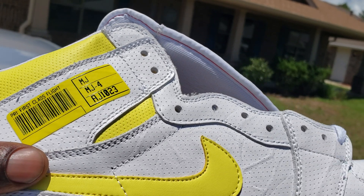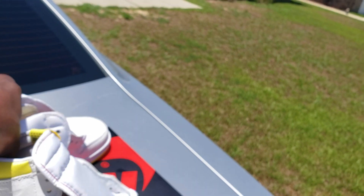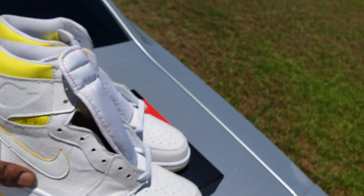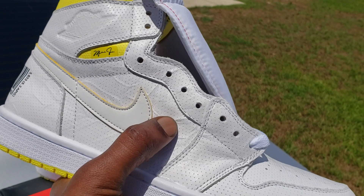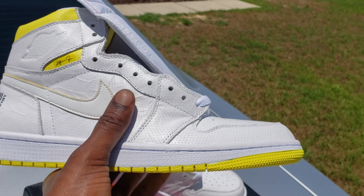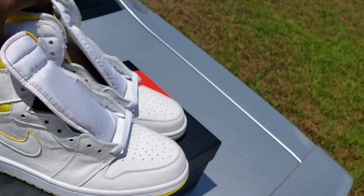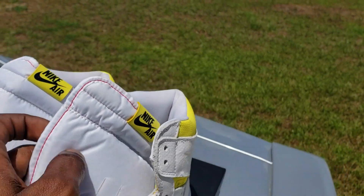The pics I seen of the retail pair — the cracked leather look looks more cracked, you know what I'm saying. Like they put a little more crackness on it. I don't know if every shoe gonna be like that or what, but we gonna see eventually. Little tongues — bam — all white, little red outline on there.